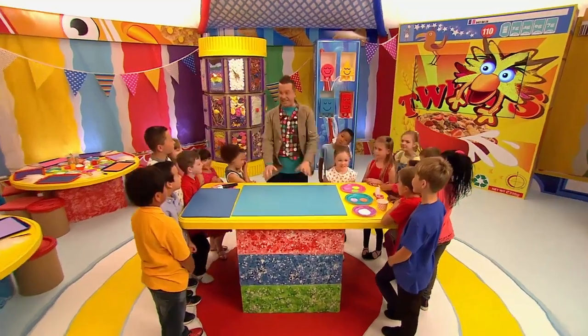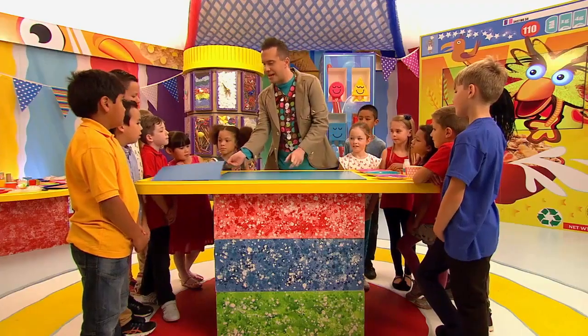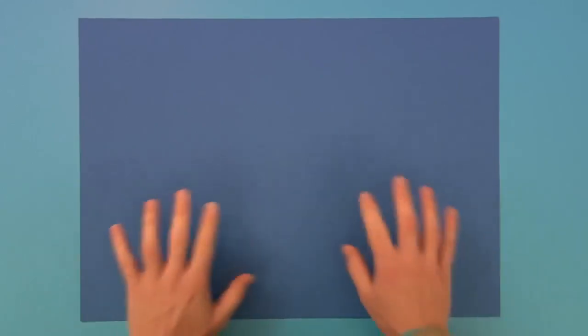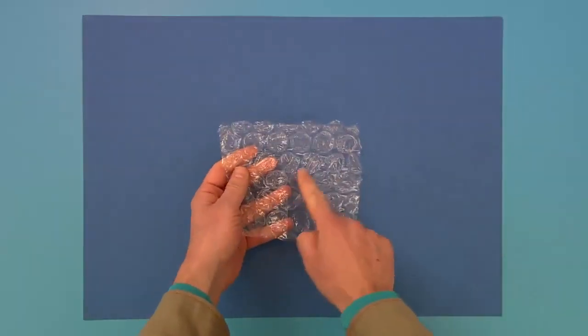Alright then Mini Makers, let's get started! Now this is going to be lots of fun, but it can get quite messy, so it's a good idea to put down some old paper or some newspaper first. Let's start off by bringing in some background paper or card. And now we need to print some brightly coloured circles onto this card. And to do that, I'm going to use some bubble wrap first.